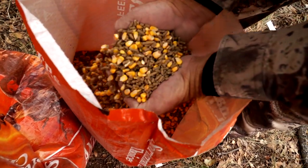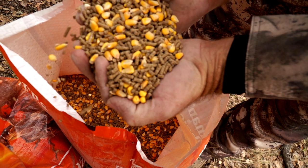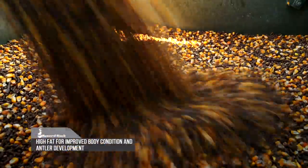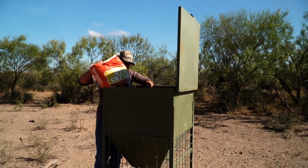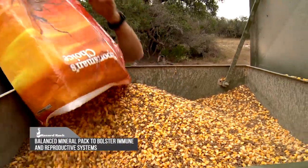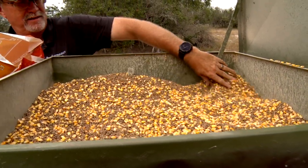Inside here is something from Record Rack that is basically a spin cast mix. The pellets are designed to be able to go through your actual timer feeder — something that a lot of us have really wanted to see for a long time, because the pellets offer more nutritional value than the corn does. You basically now have a higher protein, calcium, nutrient type feed mixed with your corn, which is the golden nugget out there to bring animals in.